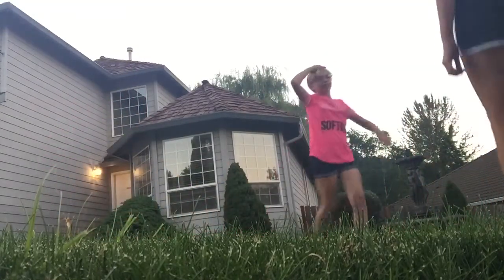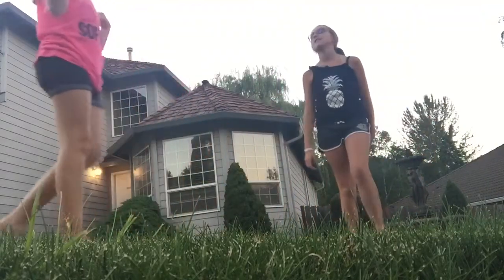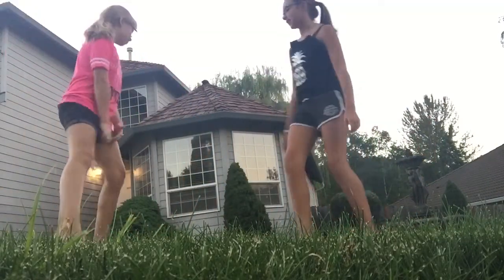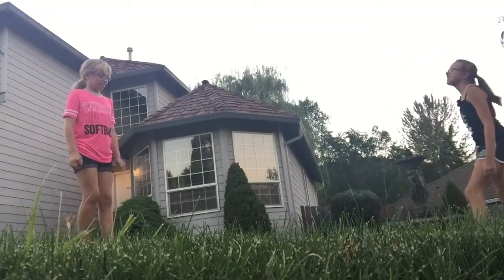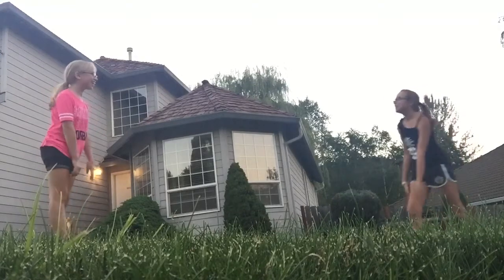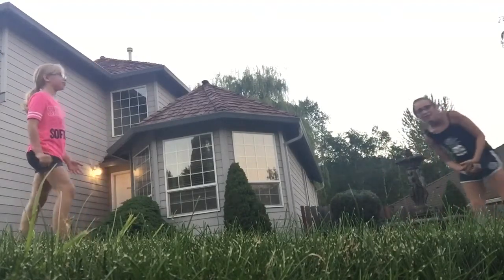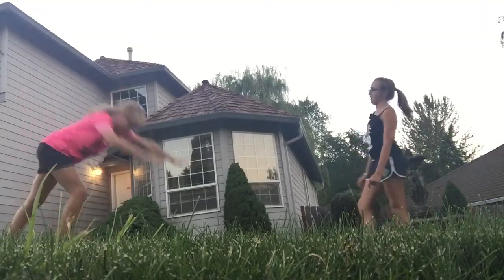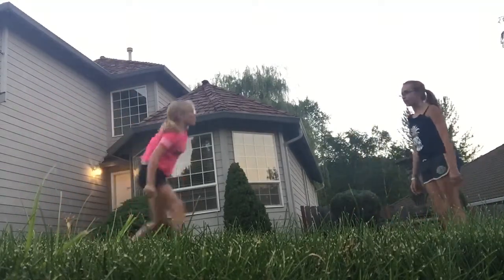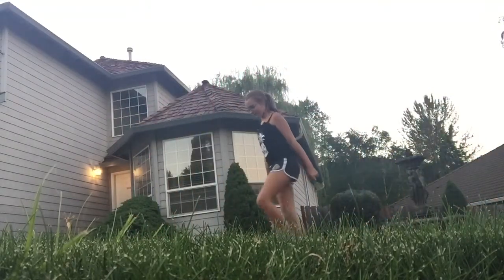And now she gets to make me do something. I'm going to make her do a handstand. Okay, do it. I don't know how to do it — well, I do know how, but I always flip over. Okay, here we go. That was a bad one, but I did it. So she's going to do a handstand because she has to.